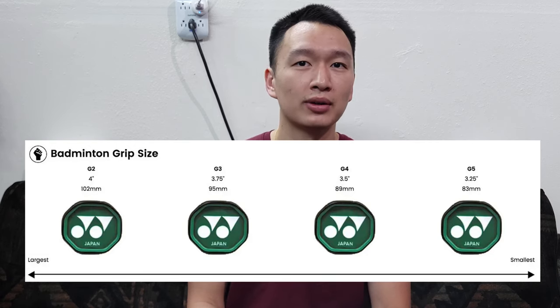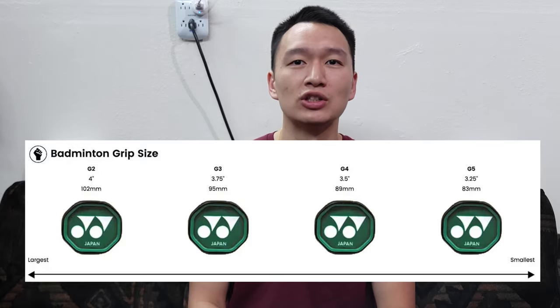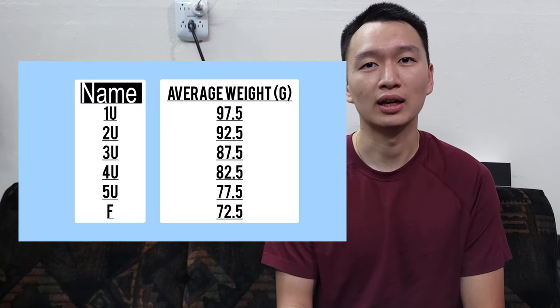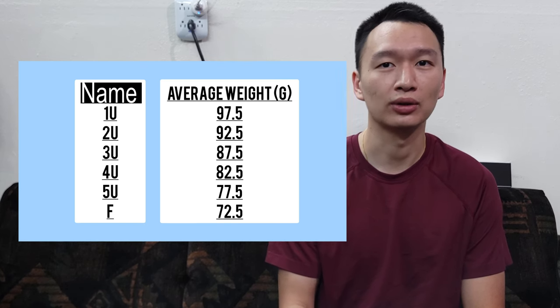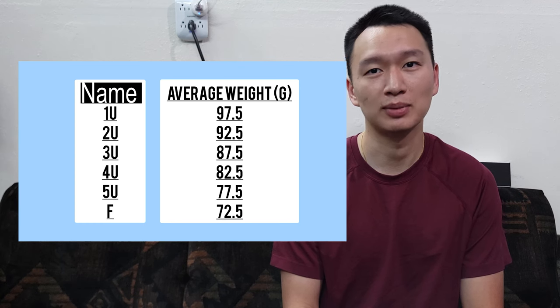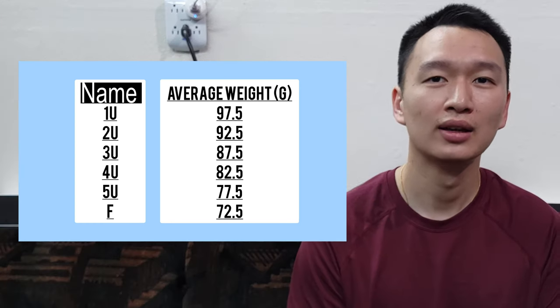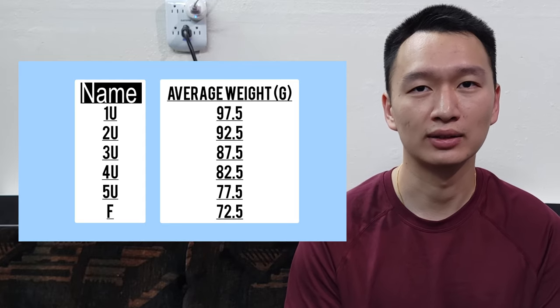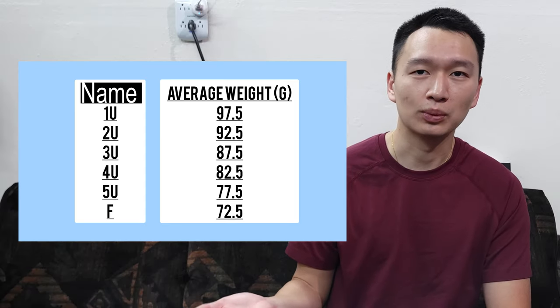Generally, badminton rackets are within the G5 and G6 range. The last thing we're going to talk about is the overall weight of a badminton racket. This is usually indicated by the U's. The most common U's are 3U, 4U, 5U, and sometimes in special cases F. The difference is as the numbers go up, the weight gets lighter. These are the average weights.